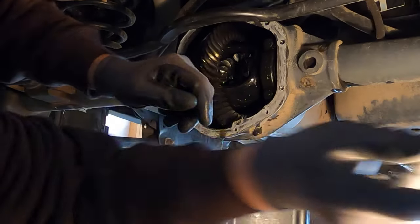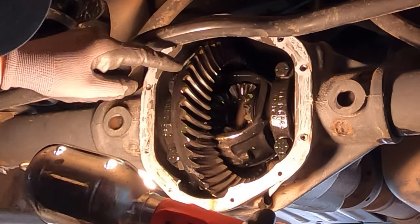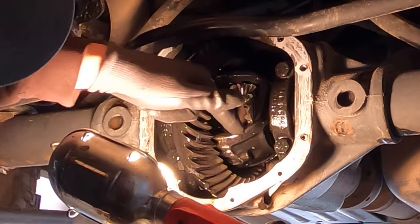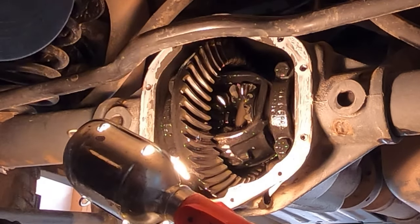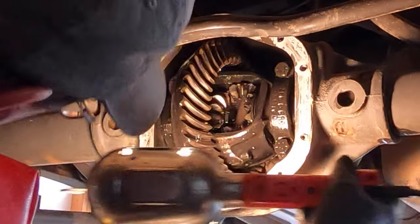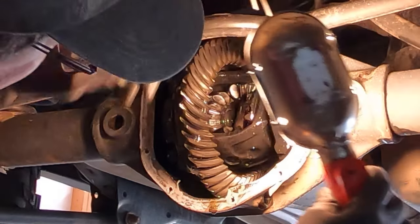Let's take a closer look and see what we've got inside of here. We've got the ring gear mounted to the carrier, and deep inside I can see the pinion and the spider gears. Everything looks to be really clean and in great condition.